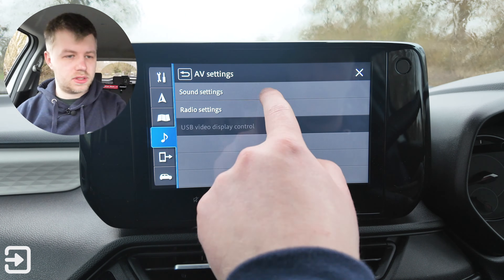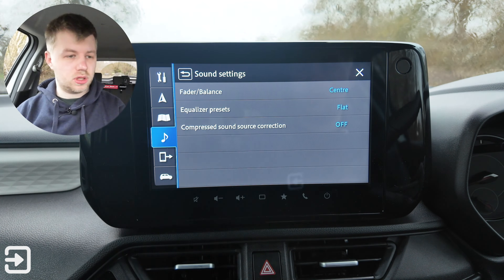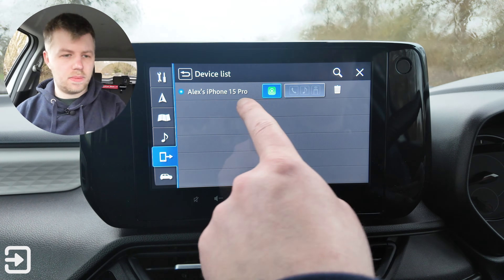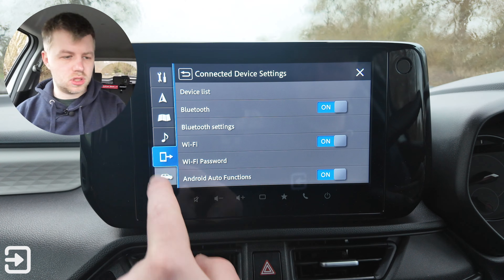We've also got sound settings: fader balance centre and equalizer presets, plus compressed sound source correction. Under phone settings, the device list shows my phone is connected with CarPlay. You can toggle Bluetooth and Wi-Fi on or off, and there are Android Auto functions as well.